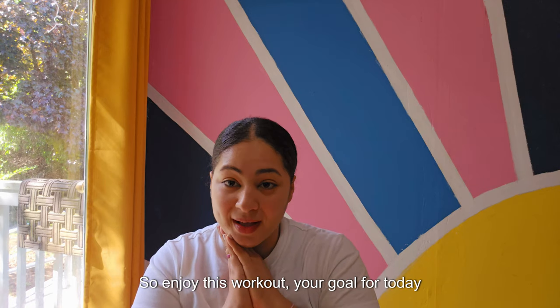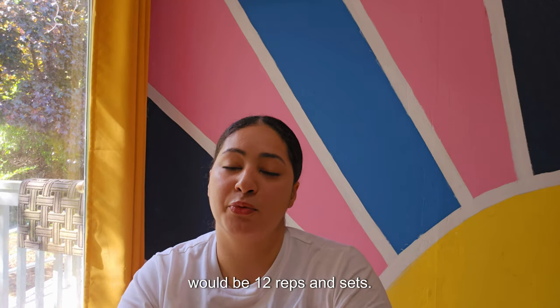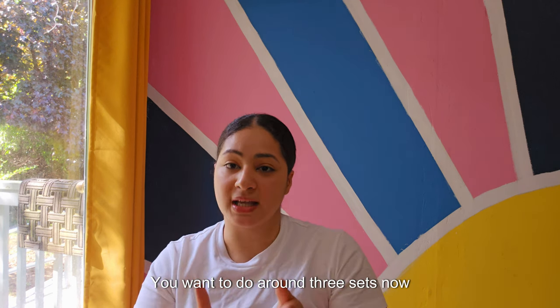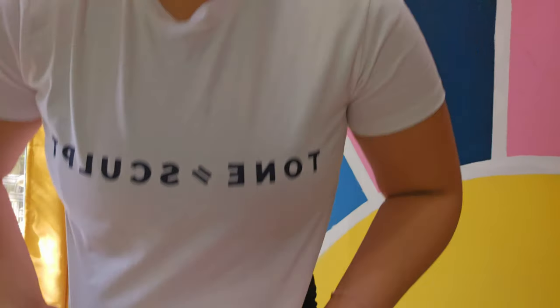Enjoy this workout! Your goal for today would be 12 reps and 3 sets. I also wanted to share this shirt — look how cute — that I got from Chrissy. Shout out to Chrissy; she's a fitness trainer.